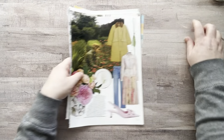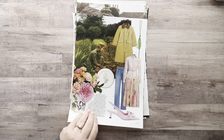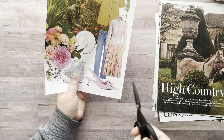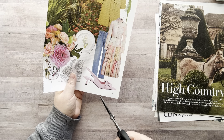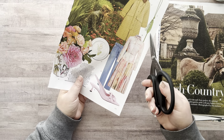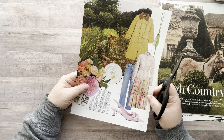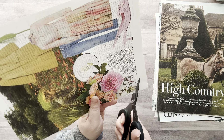Now we move on to fussy cutting. I want to look at this page — okay, take one page at a time. I was almost thinking about cutting out this whole outfit because I kind of like the whole thing, minus this part because that will be a pain to cut out. But I'm on a time limit — what am I doing? Okay, here we go.